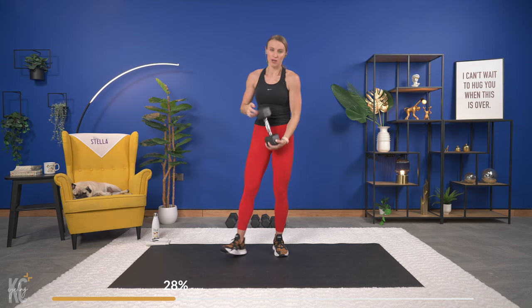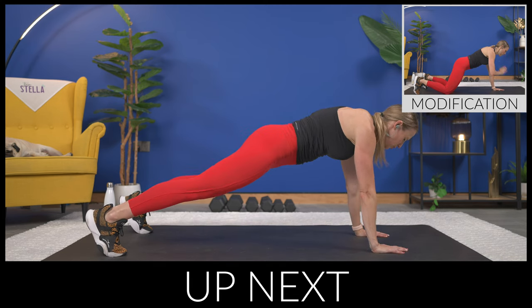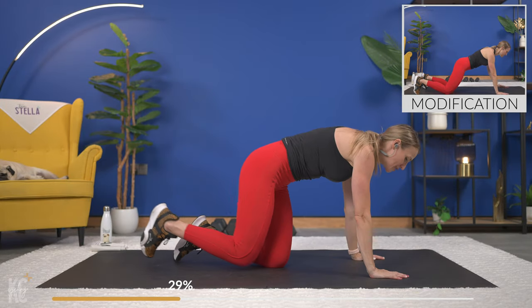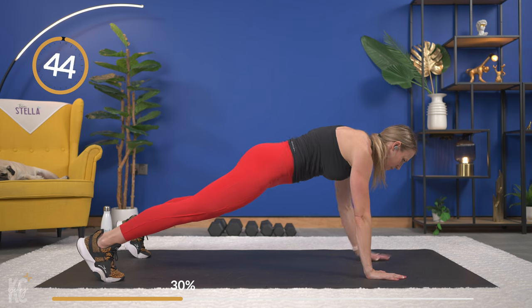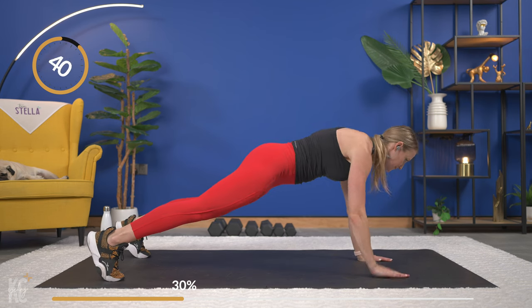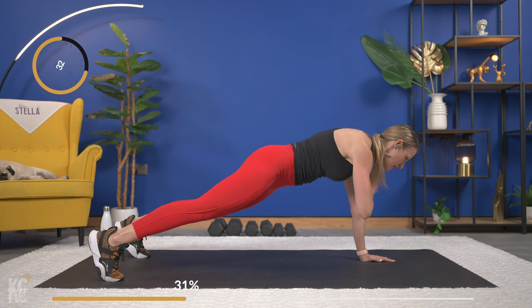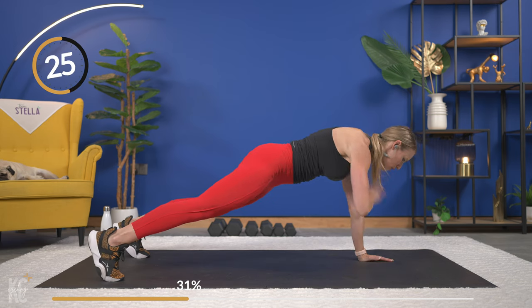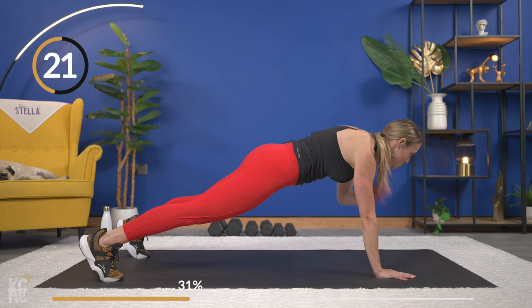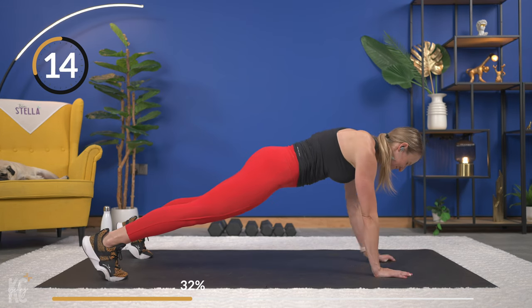Now we're going to bring it onto the mat for plank shoulder taps. Some of these ab exercises are still going to be working the shoulders — that's why I love the shoulder and abs combo because you can really work both. Shoulder taps modification is on your knees. Feet a little bit wider than hip width, and here we go — tap it out. Squeeze the glutes, squeeze the legs. As those arms come up and back down, make sure shoulders, elbows, and wrists are all in line. Over halfway, keep it strong.